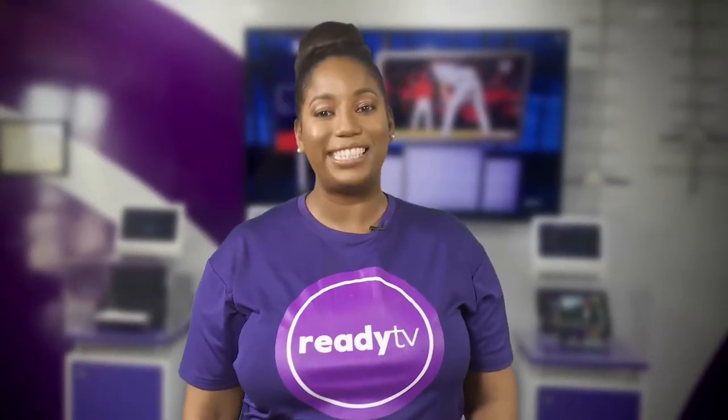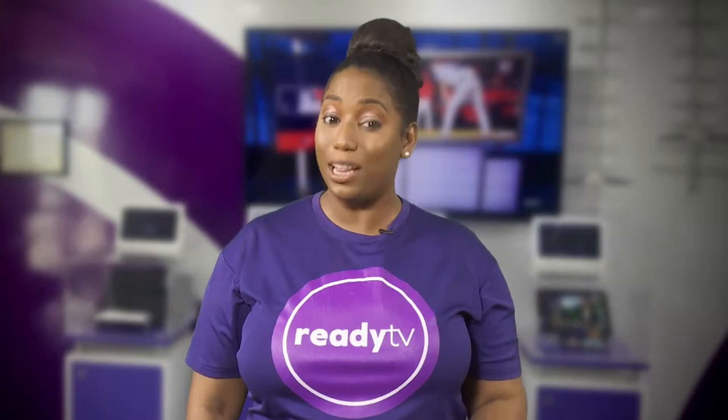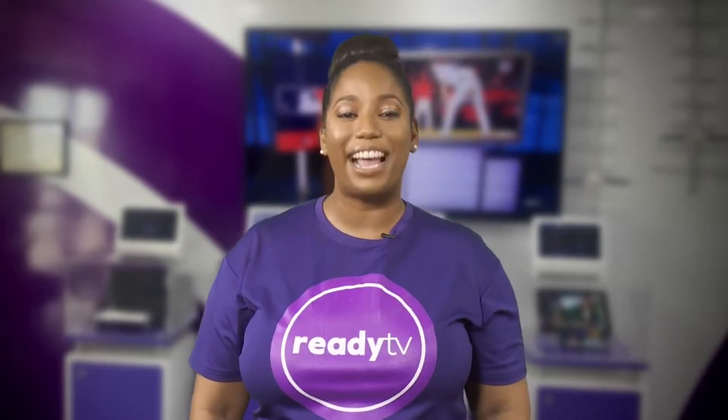So the more elements or prongs the Yagi antenna has, the more powerful the Yagi antenna is, to help you find or improve the strength, quality, and stability of your signal. So take a look at the range of Yagi antennas available.